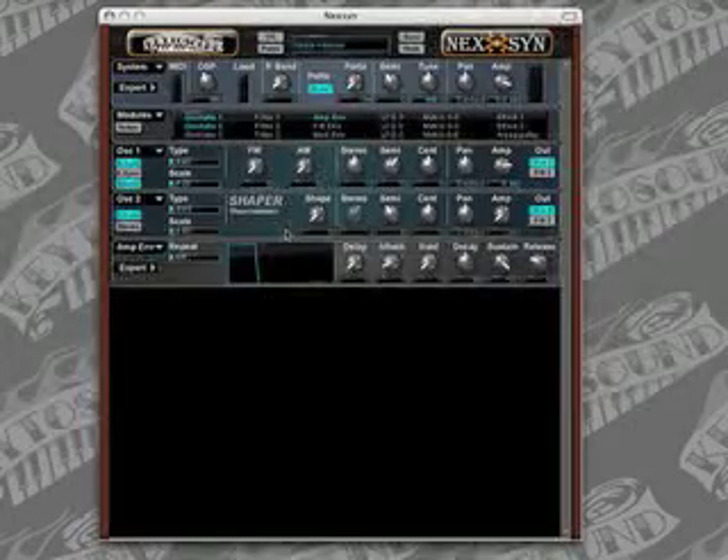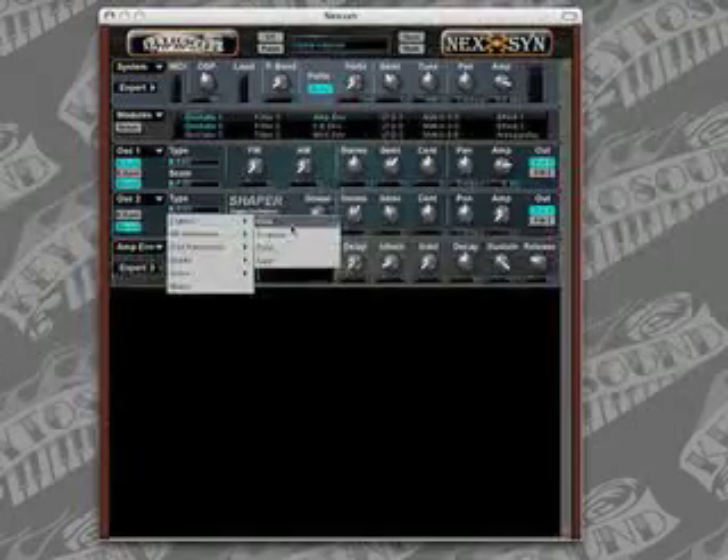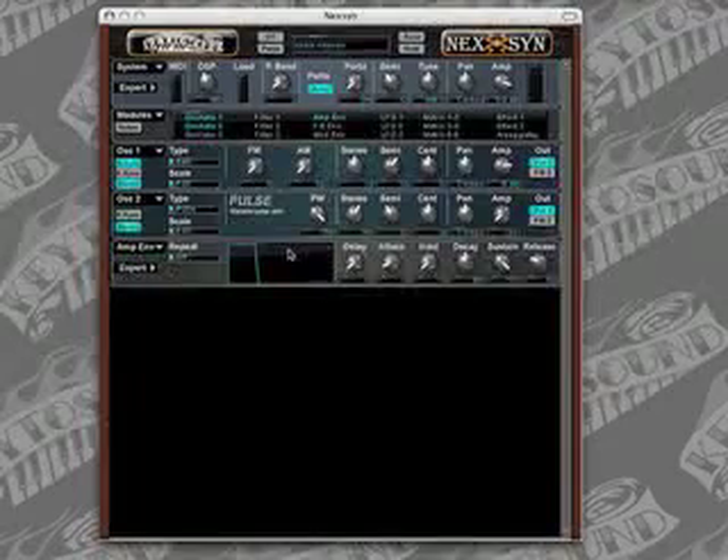On oscillator two, we're going to turn the key sync off and turn the stereo on. We're going to use a pulse waveform, which is under the classic pulldown. And we're going to set this amplifier to negative 5 decibels.